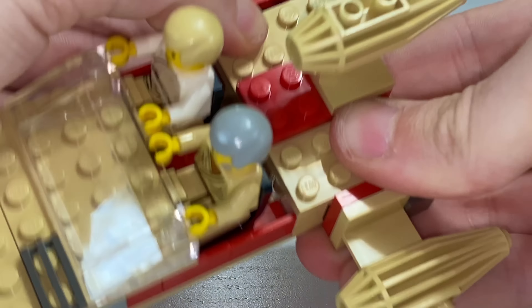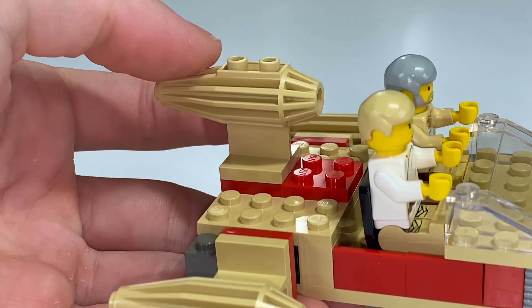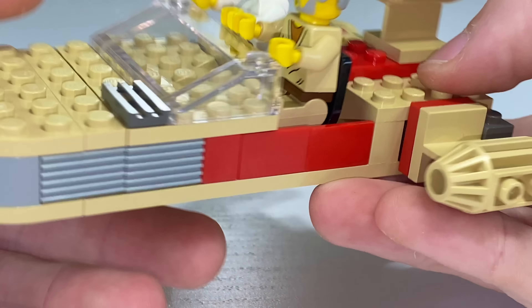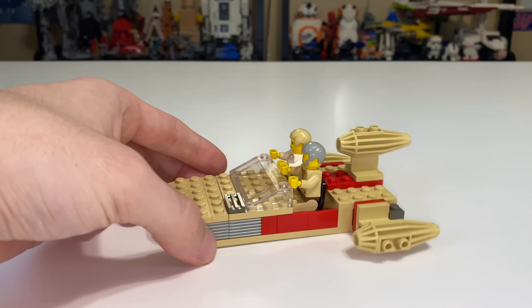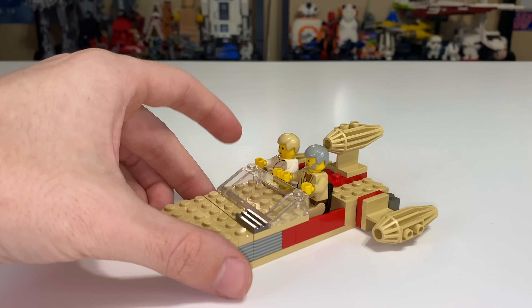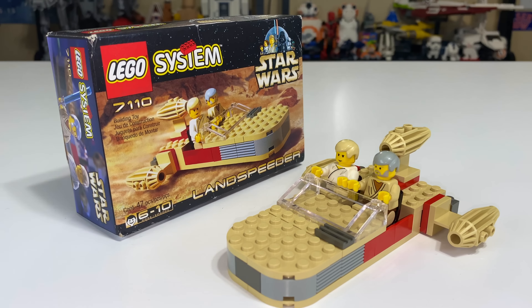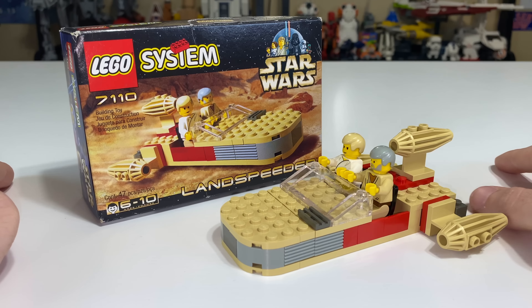The set does have custom-molded engines, which look really great. All three of them are the same, so you don't have the damaged one seen in the movie, but we can forgive that accuracy for a $6 set from 20 years ago. It's a very small little set — nothing really major to say other than you shouldn't buy it unless you just want the 1999 Luke's Landspeeder for the novelty of having the original. For the best Luke's Landspeeder in your collection, look to the 2009 version or more current ones — there's apparently one coming out in 2020. This should not be your first choice unless you're a nostalgia-driven fella.